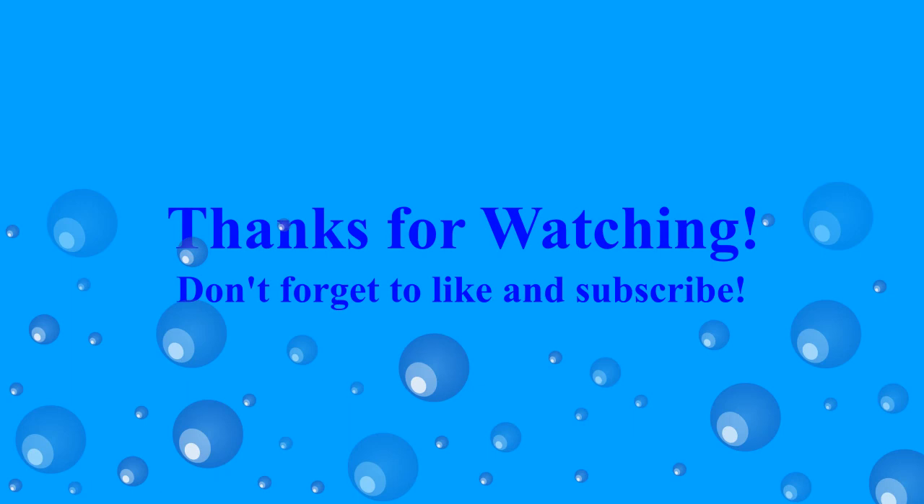Thank you so much for watching! If you enjoyed this video, feel free to hit the like button or even subscribe. I will see you all next time!